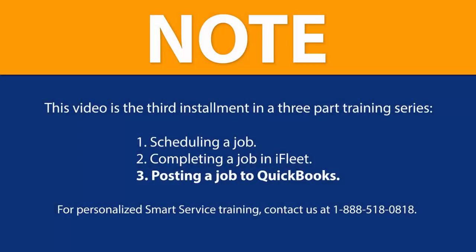Hi, this is Nori with My Service Depot. Please note that the content you are about to view is meant as a generalization of the Smart Service job process as a whole. It is not directed at any specific industry or your company's personalized process. However, by learning the basics of Smart Service, we hope to give you a head start on using our software. This series will be divided into three segments to ensure the best learning experience.